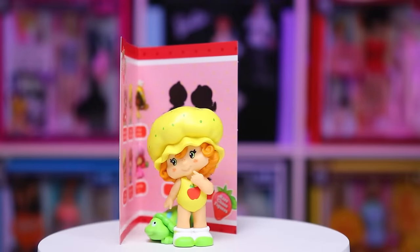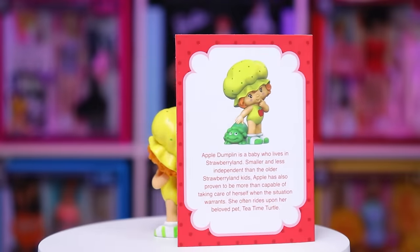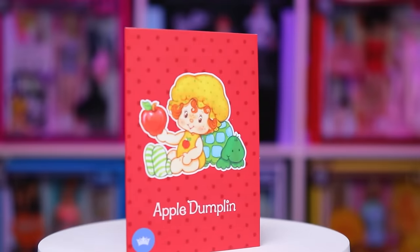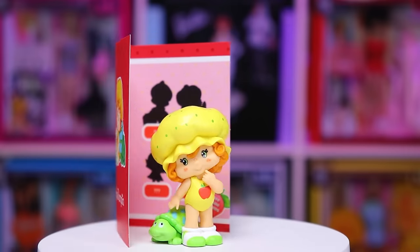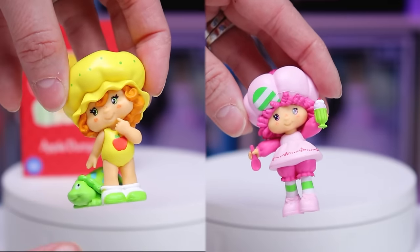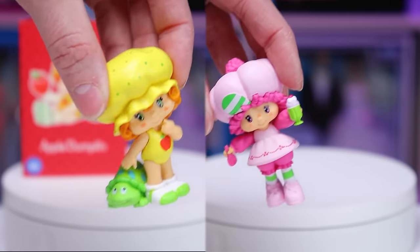Overall her quality is excellent. As for her smell, it kind of just smells like fruit, but it's probably supposed to be apple. And I just noticed — Apple Dumplin's head is much bigger than Raspberry Tart's. That is so weird. Considering she's a baby, why does she have such a big head? But whatever, let's not judge her. Moving on.